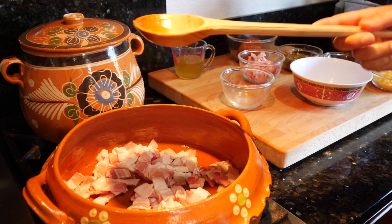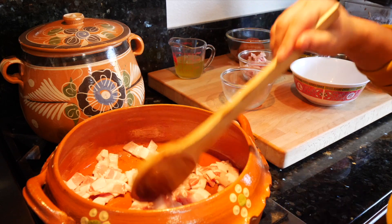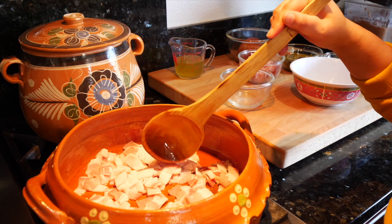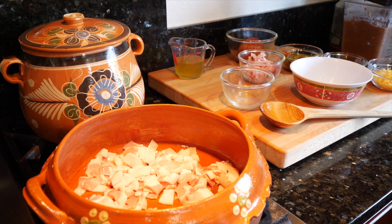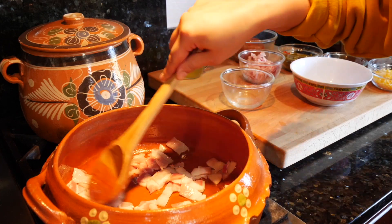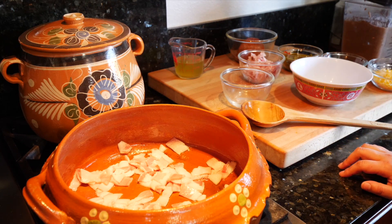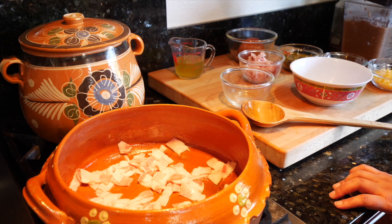I'm using a regular pack of bacon — not from the butcher this time. I like the butcher bacon because you get so much fat from that one, it comes through for everybody. This should take about six to eight minutes to get to the point we need. We want to make sure we have enough bacon pork fat at the bottom because that's what's going to flavor our dish and really set it apart.